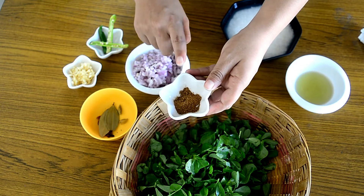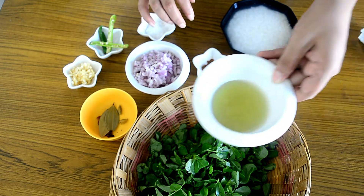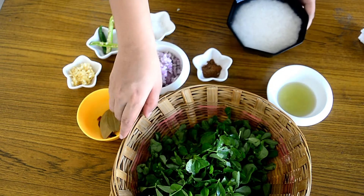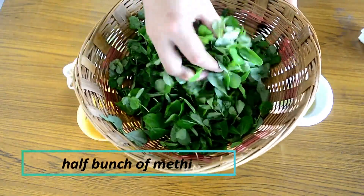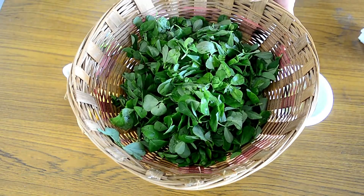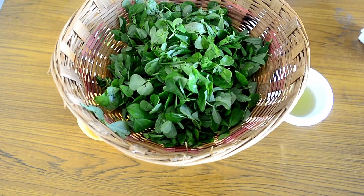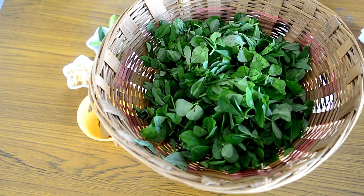I have about one teaspoon of garam masala, one tablespoon of oil, and one cup of rice. I've also taken some methi leaves — I haven't chopped them yet, because we'll chop them while the onions and ginger garlic paste are cooking. If you chop the methi and keep it beforehand, it will turn bitter. So ensure you chop it during the cooking process.